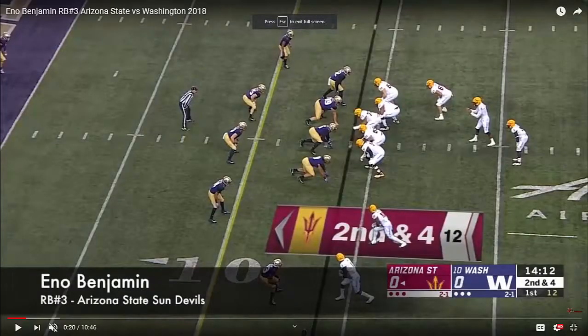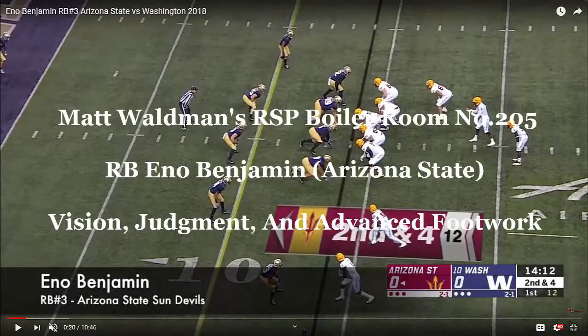Welcome to the RSP Boiler Room. I'm Matt Waldman with the Rookie Scouting Portfolio. We're going to spend a few plays and a number of minutes talking about Arizona State Sun Devils running back Eno Benjamin, number three.